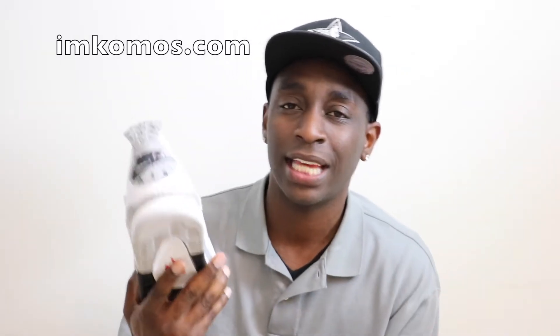The retro four release is an 89 release. This shoe, the retro three, came out in 2013, so three years later they decide to release the 89. This is the 88 and this is the 89. Also the 90, which is the five — the all-black five with the Nike Air on the back — the retro 90 is going to release this year as well.